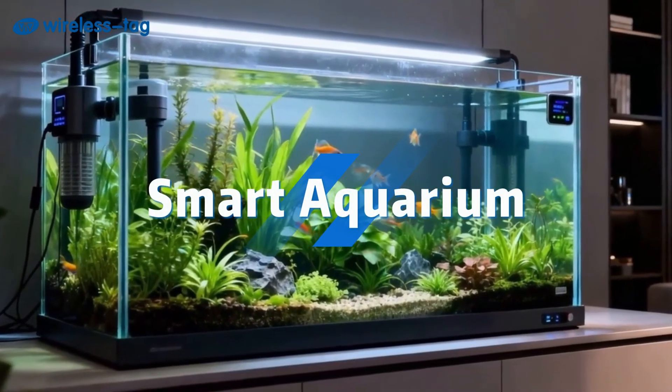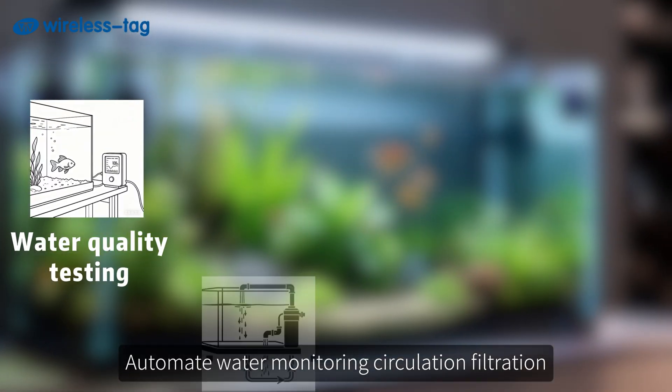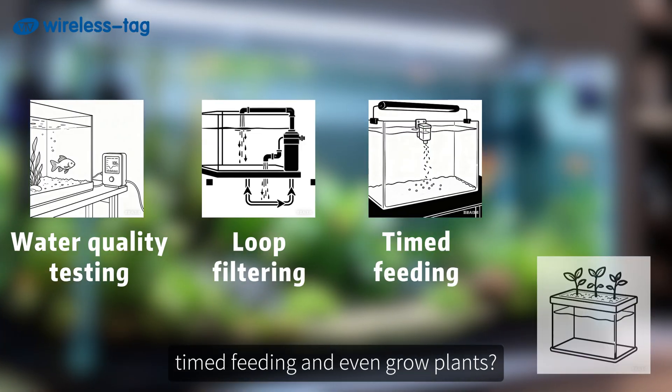Want to build your own smart aquarium? Automate water monitoring, circulation, filtration, timed feeding, and even grow plants.